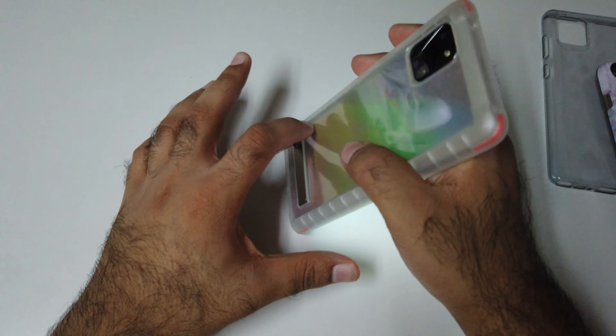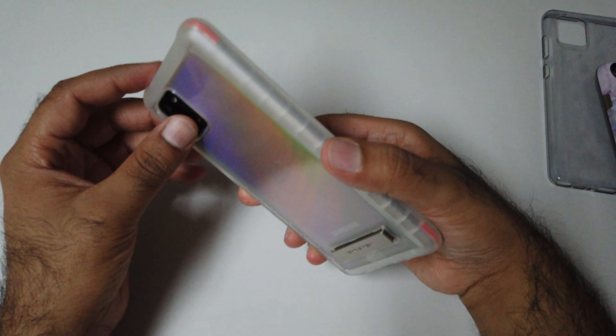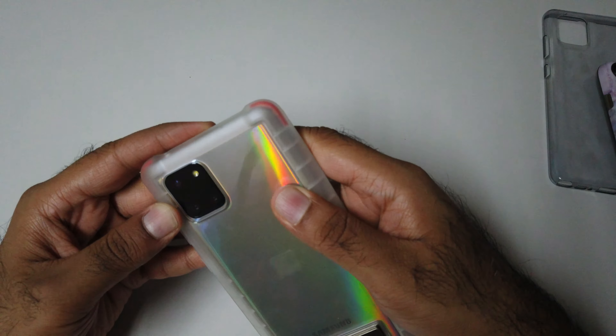Let me just silence my phone. Here's the case — as you can see, it's a TPU case. It comes with a kickstand, and the kickstand is made from some kind of metal, possibly steel — it's not plastic. Normally this one comes in white or smoke black color. This is the white color.